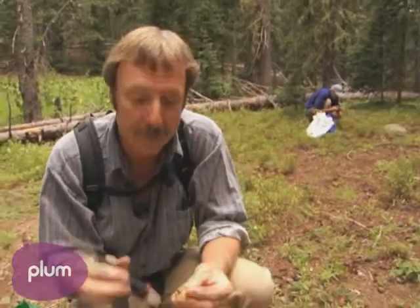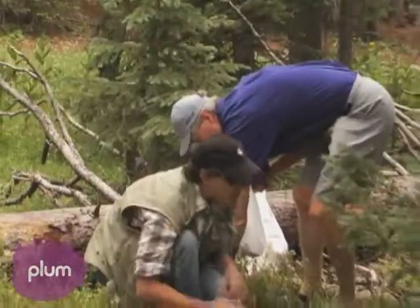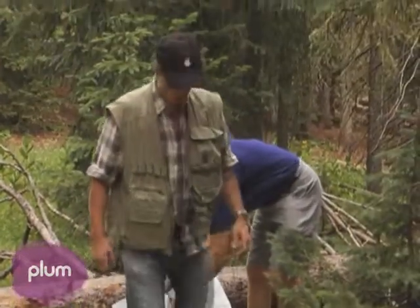A warning: mushroom picking can become addictive. And one of the hardest things about picking mushrooms is stopping.